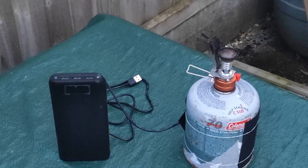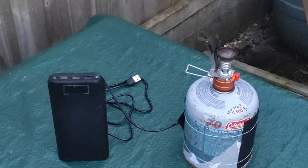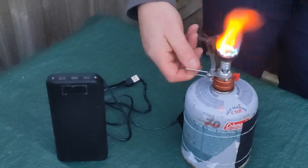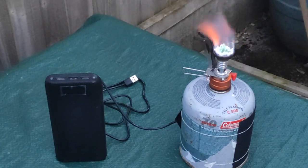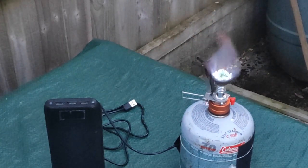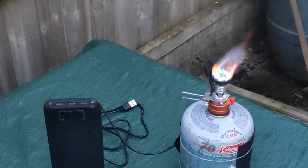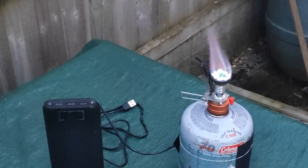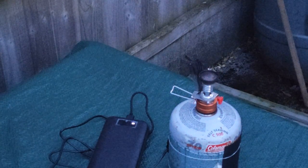Straight out of the freezer, let's see how good the flame is. That's on full belt, canister fully open, and the flame is pretty weak. So I'm going to plug the heater in now, leave it for a minute, and see how good it is.